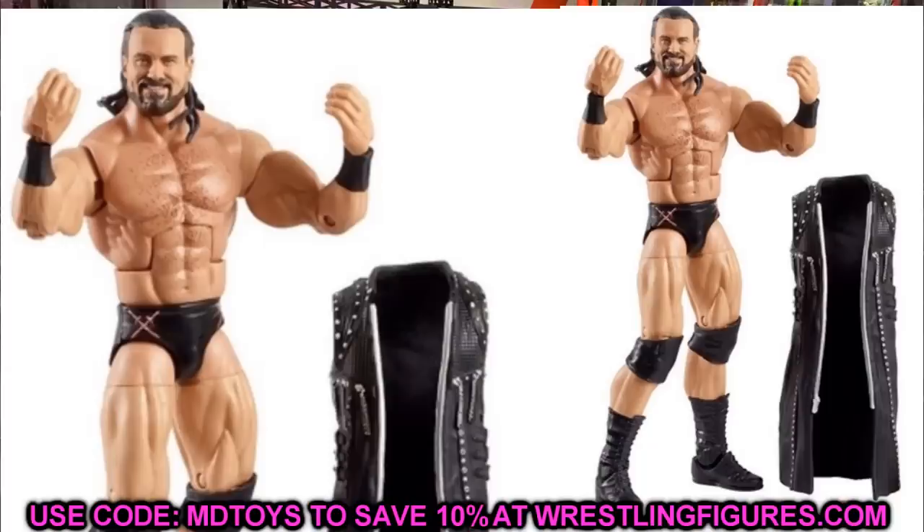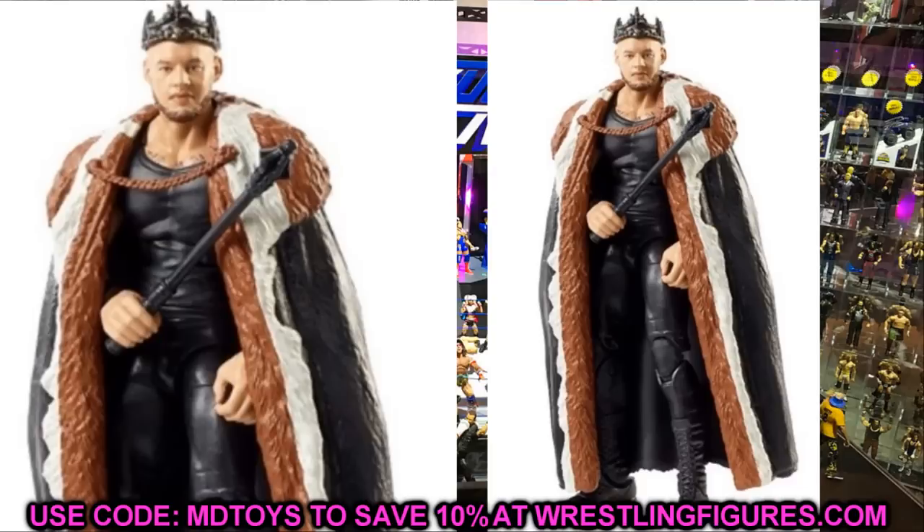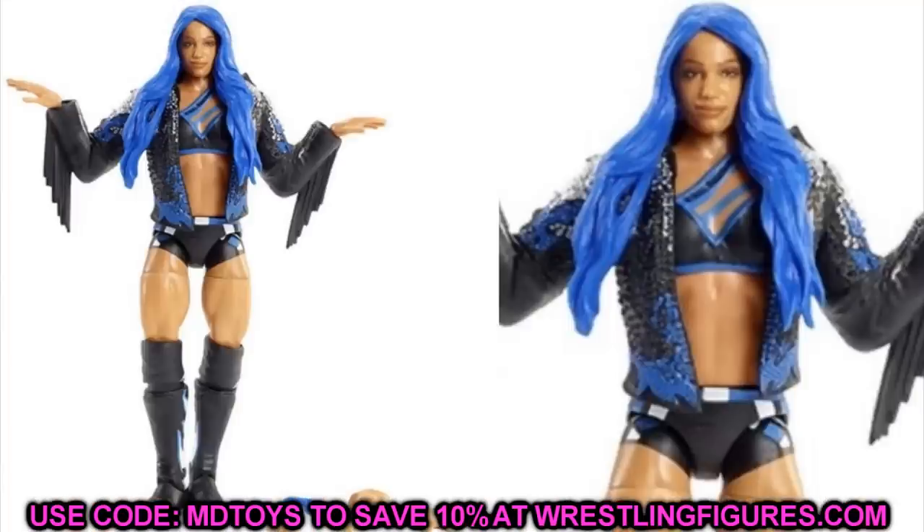Next up is King Corbin — or as I call him, trash Corbin — and his figure is actually looking pretty solid. You've got the plastic cape and the nice crown, and the head sculpt looks phenomenal. They may have gone a little over the top using that Dean Ambrose slash Jeff Hardy torso, but the figure still looks pretty solid overall. It is super plain though — just a regular black tank top, black pants, king crown, and a black scepter. I don't know how well this figure will sell just because of how plain it is, but trash Corbin is looking not-so-trash.